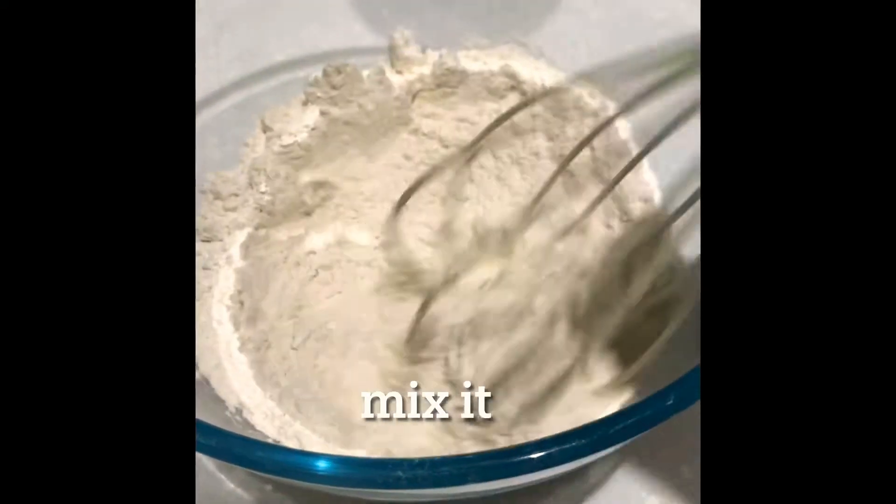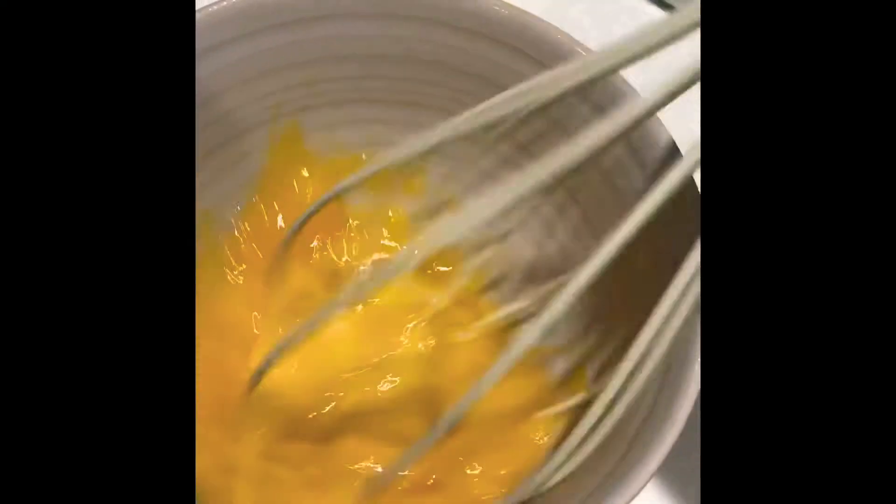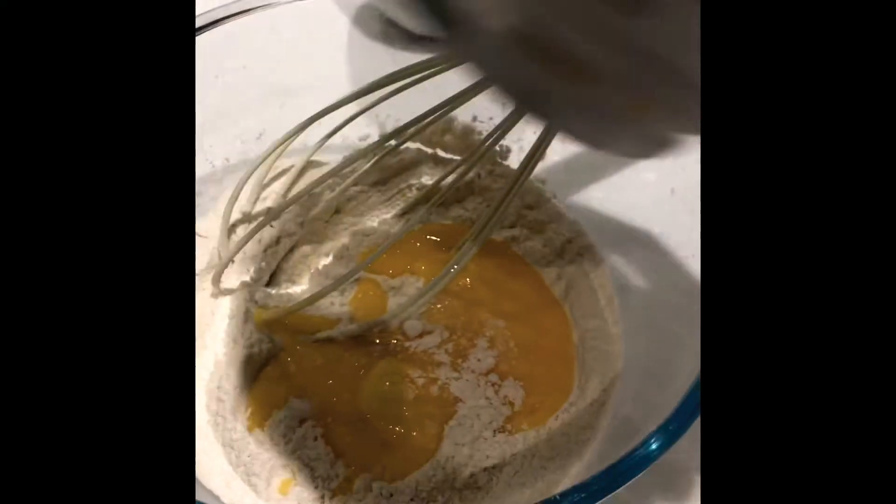Add 1 cup of water and mix a little bit. Add 1 cup of water and 2 cups of water.